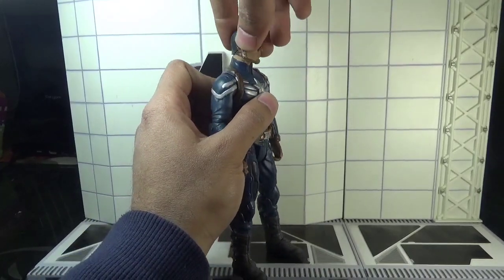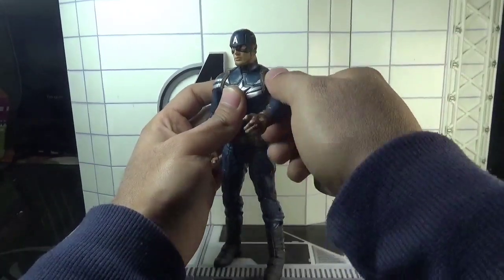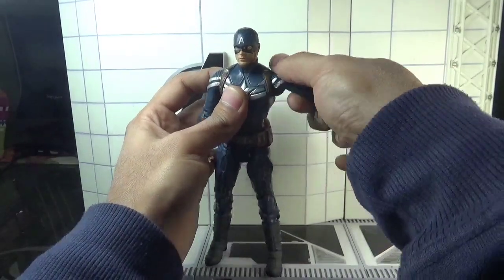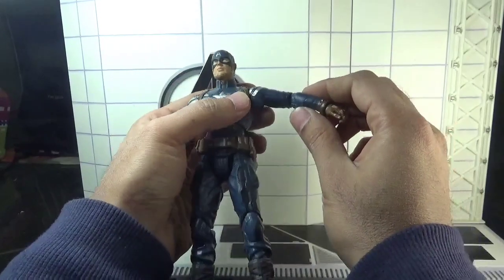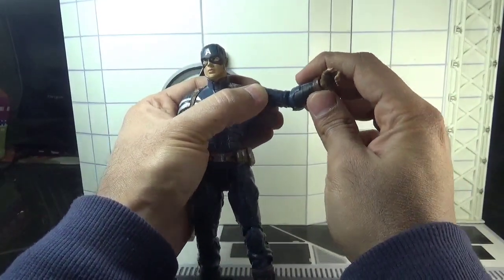Let's talk about the articulation. The head moves left and right, and can slightly move up and down — there is a neck pivot here. The arms move back and forth, outward that much, and there is a rotation in the elbows. The elbows are single jointed.